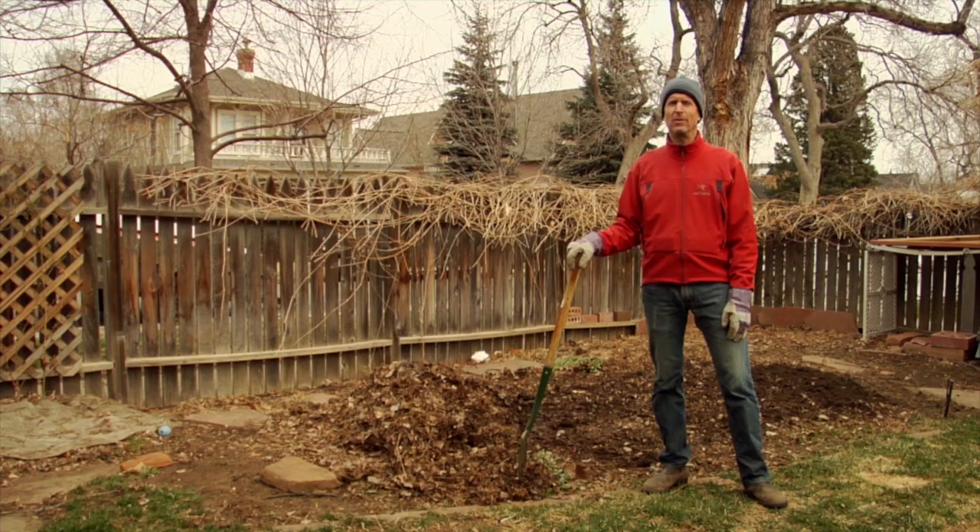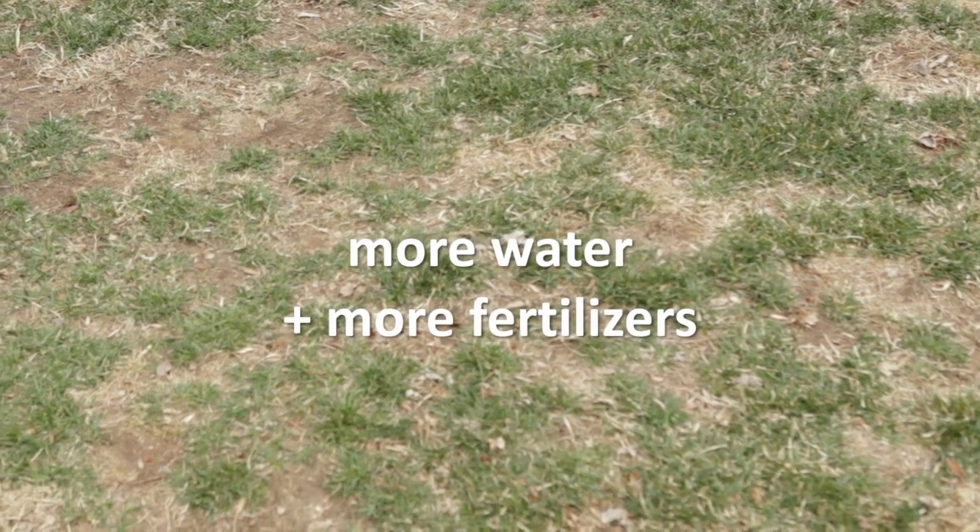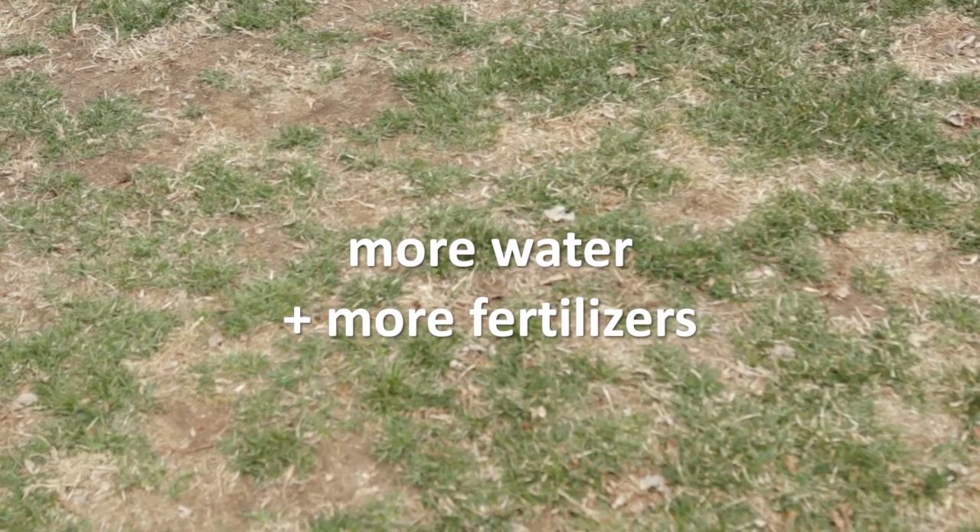The secret to growing a healthy lawn or garden is to understand that dirt and soil are not the same thing. If you live in an urban setting, more than likely your lawn and garden aren't planted in soil. The result of growing plants and lawns in lifeless dirt or depleted soil is that it requires a lot of water and fertilizers to make up for the lack of nutrients.